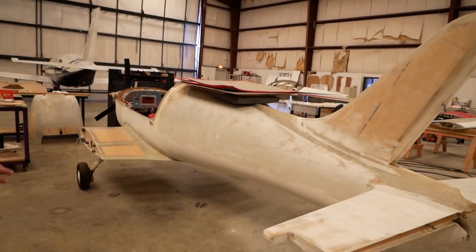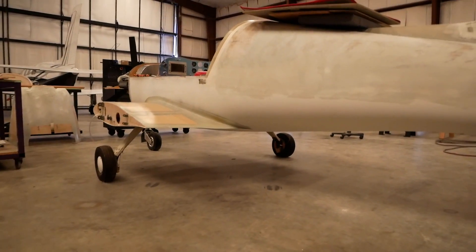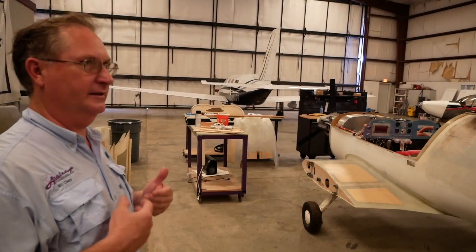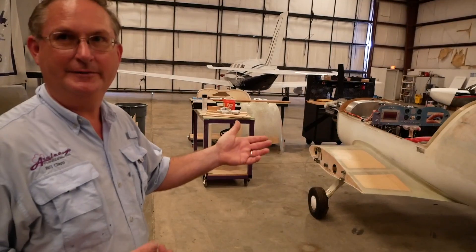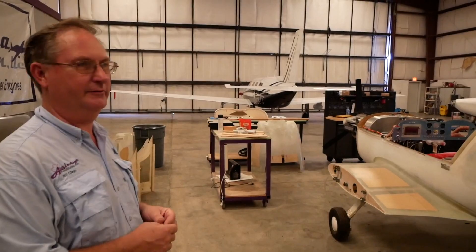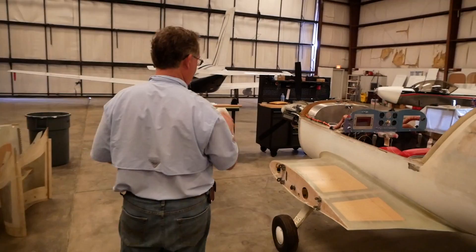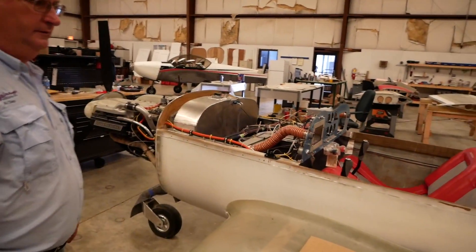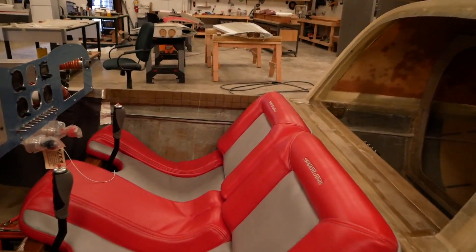We're building our LSA version of the Sabre wing here. It has the tricycle landing gear and we've kept all the components light, but it's still as tough. We're not adding big wing tanks, just a smaller wing. This one's only 100 horsepower. Right now we're just about done — we're working on the wiring and the interior, and the wings are mostly completed.